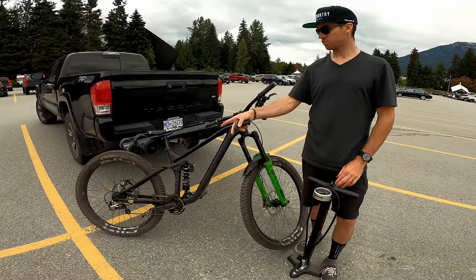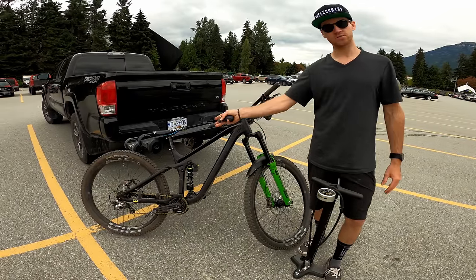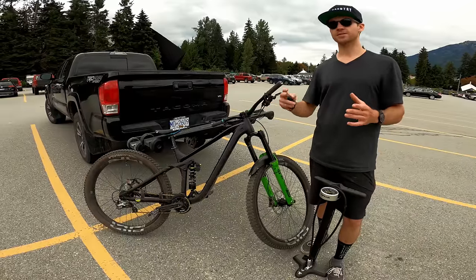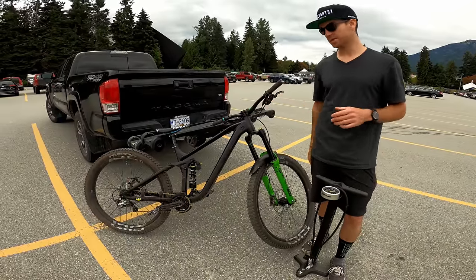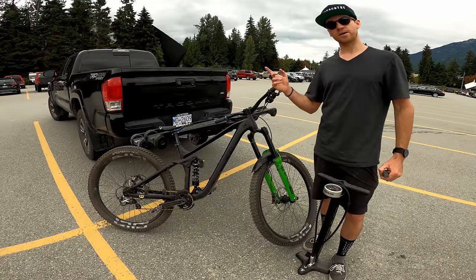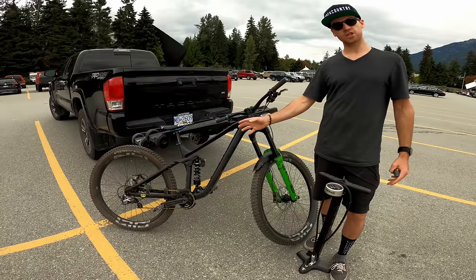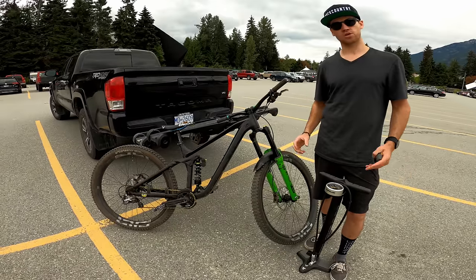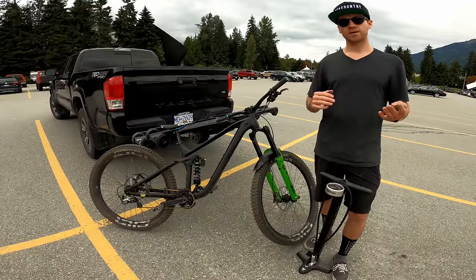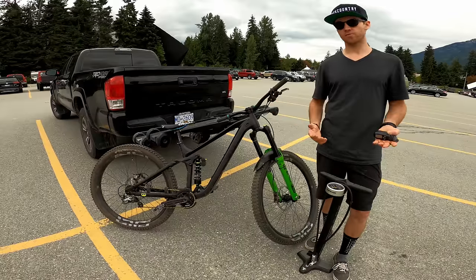The only difference is basically the transmission. This is a bike park setup, so I just have a 1x transmission and I don't have my hydraulic seat post. But everything else is the same, so I know my settings, I know my position, I'm comfortable with it. What I'm going to do is head to the bike park, pick up a trail that has a bit of everything, and the only thing I'm going to change during this day is the shock. I'm going to do air versus coil.